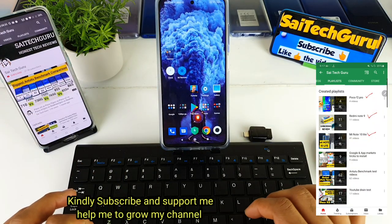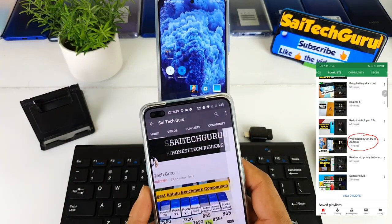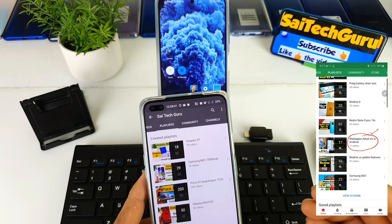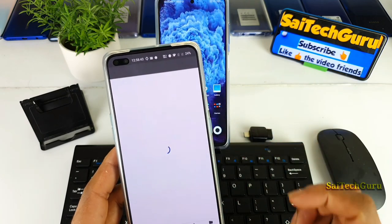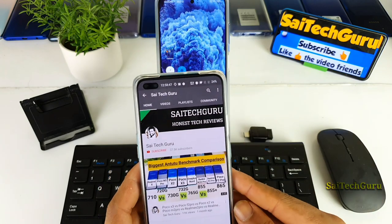I did a similar kind of video while playing the PUBG game as well. Check the links in the description if you want to know whether PUBG is actually supported or not — there is a playlist for the POCO X3 device where you can find these unique videos.